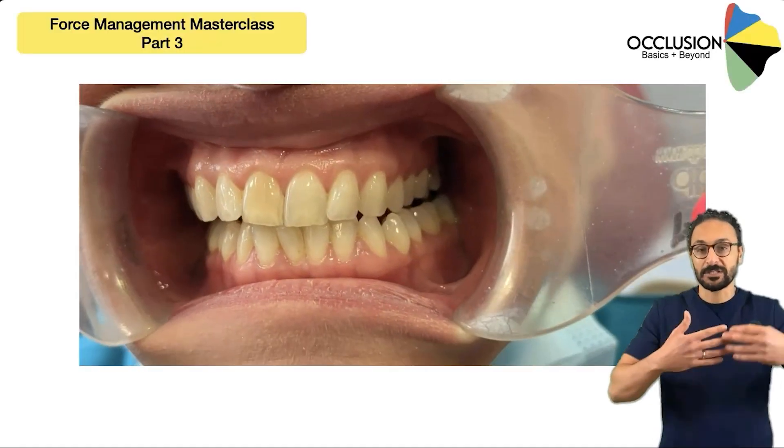In module three, we share our five-step process to simplify occlusal design for any case that walks through your door. And we have a force management masterclass that will change the way you look at your restorations forever.